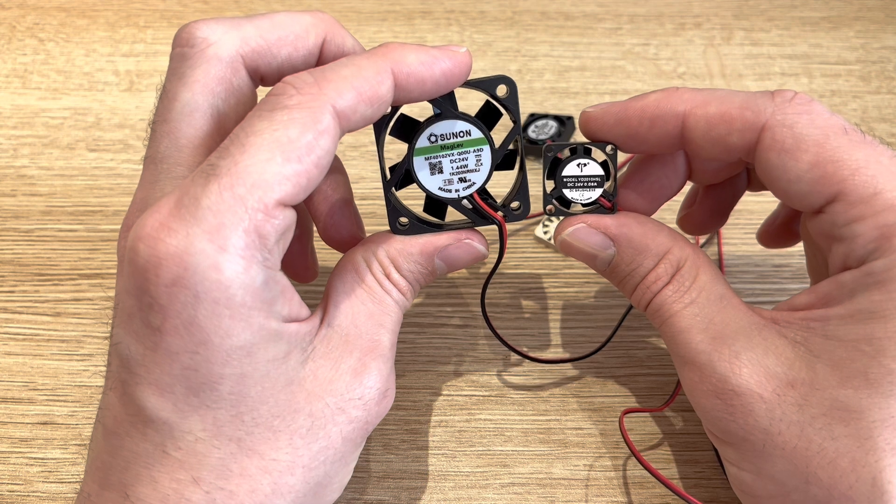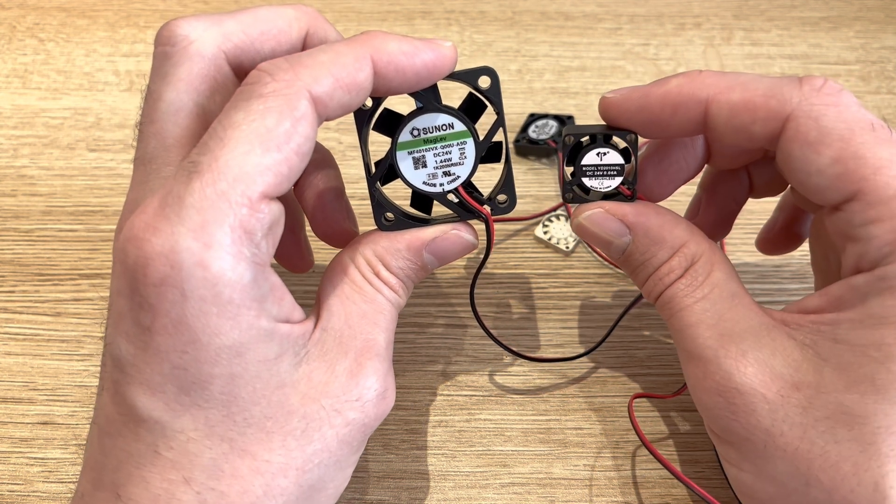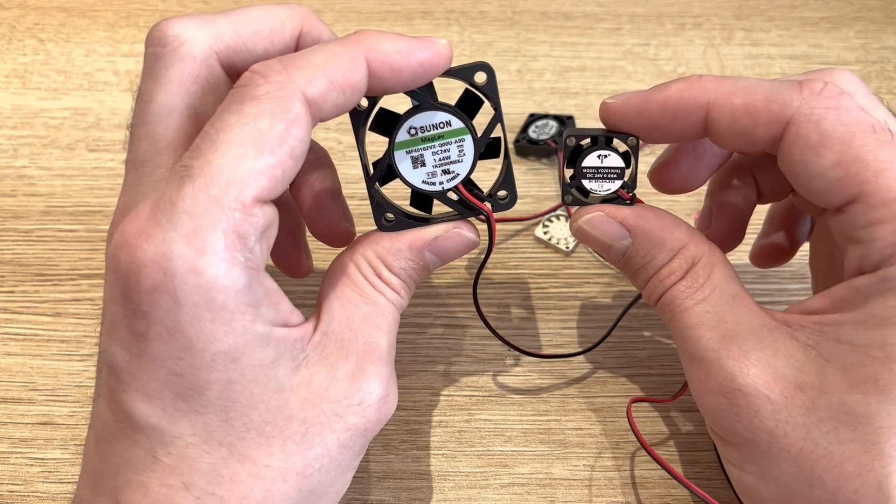Even though these fans are much smaller, they're the same power consumption as the larger fan, and the CFM or airflow is way less — so it's a very inefficient solution. But this is not meant to be a mainstream printing head; this is just for fun. So in the name of fun, let's get to some smoke testing.